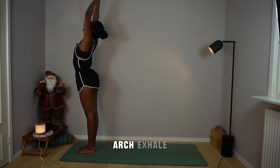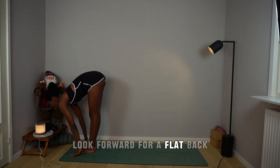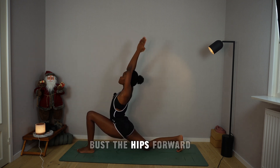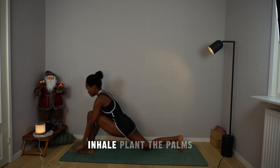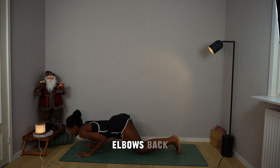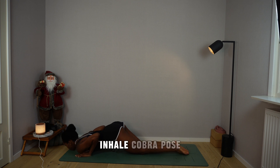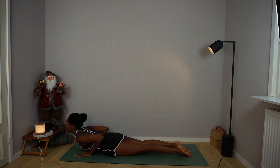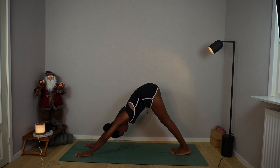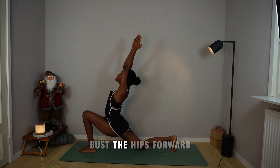Breathe out, right foot back, drop the right knee, arms overhead, bust the hips forward. Inhale, plant the palms, plank, pause. Hold the breath, drop the knees, elbows back, drop chin and chest. Exhale. Inhale, cobra, pause. Exhale, mountain, pause. Inhale, step the left foot between your palms, drop the right knee, arms overhead, bust the hips forward.